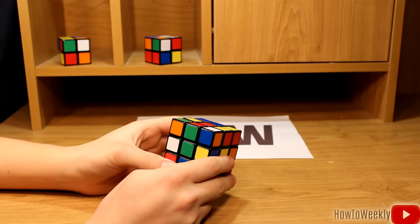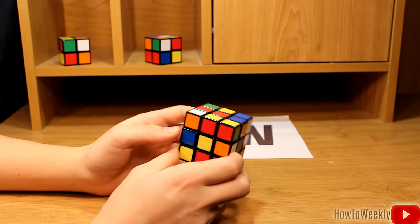Hello, this is HowToWeagly, and in today's video we'll be showing you how to solve the 3x3x3 Rubik's cube. To start off this video, I'm just going to say a few different things that you're going to need to know in order to solve the cube.